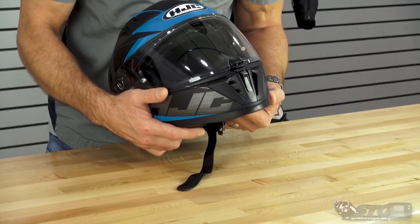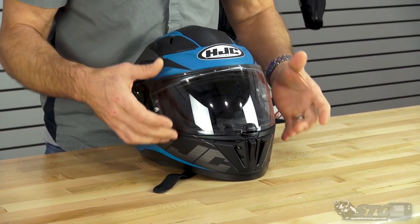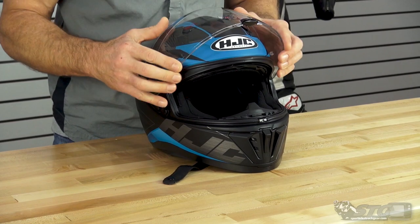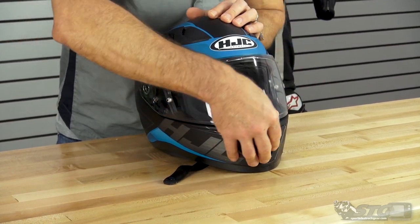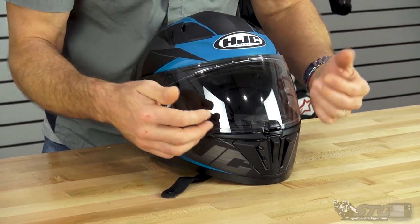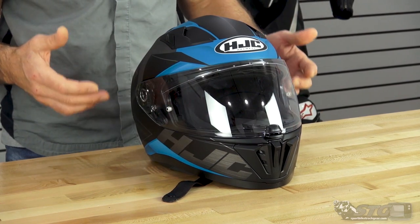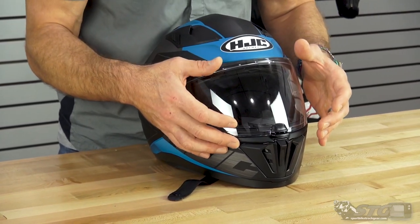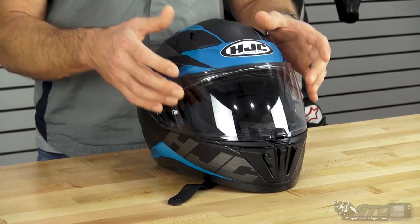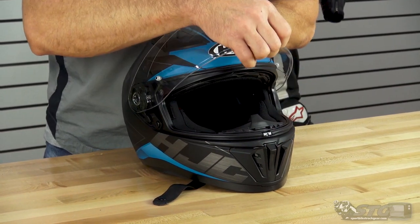It's got your drop-down inner screen. The optically correct clear face shield that comes installed on the helmet has a centrally located lock with multiple detents. I really like centrally located locks — that's the most efficient and accurate way to do it and it really helps get the best possible seal from your helmet shield. This shield is also pinlock ready, so if you want true fog-free performance, buy the pinlock insert — it is already prepped and ready to go.